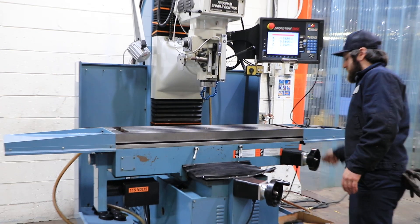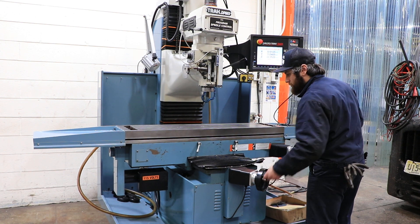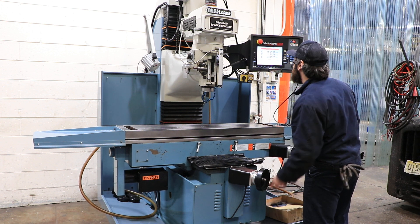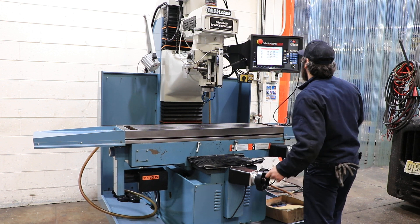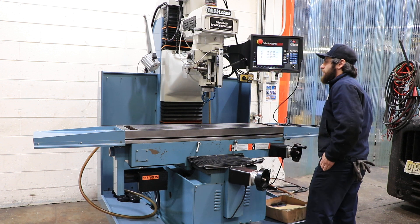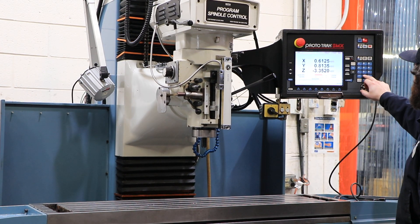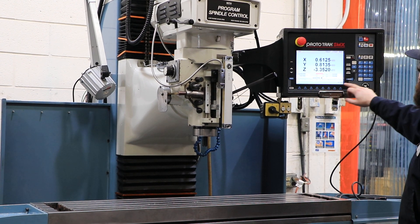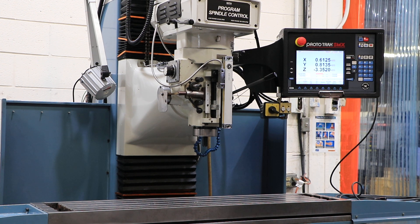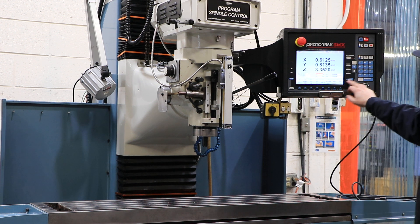There are your electronic handwheels — she's very quiet. If you use it in manual mode, it becomes a digital readout. Running it up: 1000 RPM, 2000 RPM, 3000 RPM. Again, this machine has its original paint, runs very quietly, and all the axes are nice and smooth.